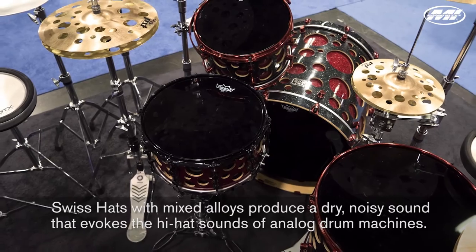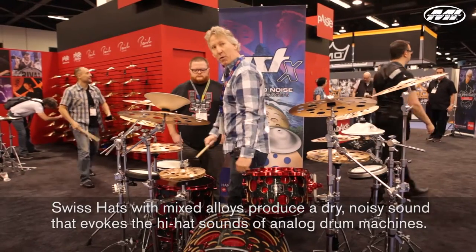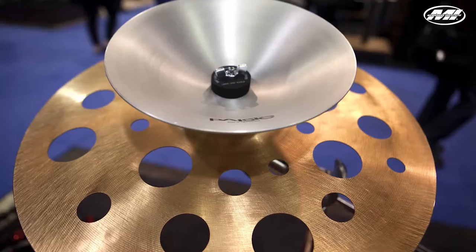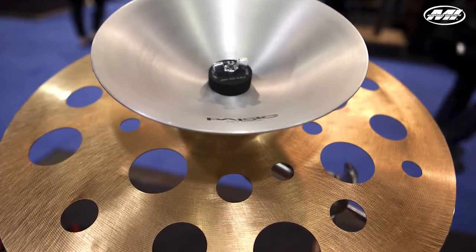We also have an array of hi-hats. We have a 10-inch hi-hat, and this consists of a brass bottom with a bronze top. Last but not least, we have an aluminum-based belt called Pure Belt — it's the first time PST is using aluminum.